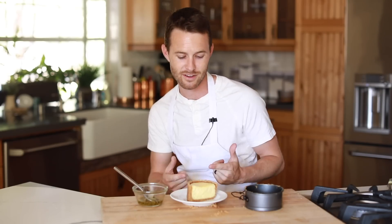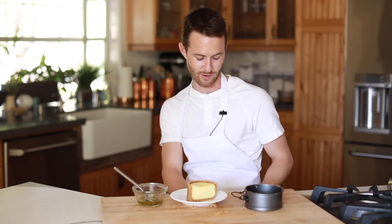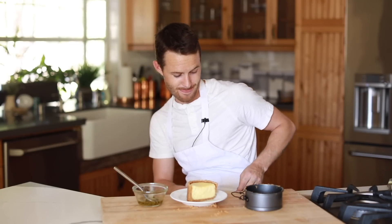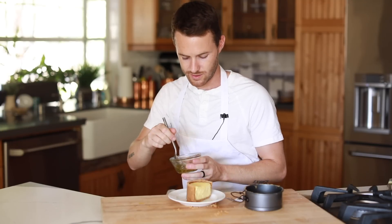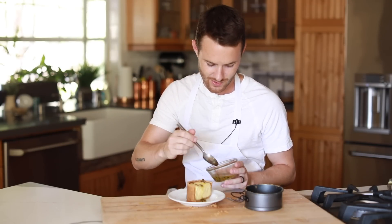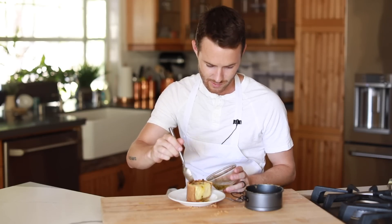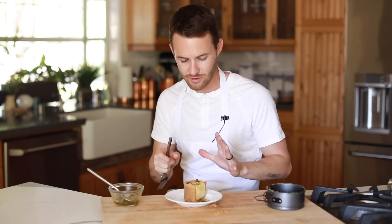But I'm going to stop talking, dive into the cheesecake, and tell you guys what it tastes like. Let me put a little bit of the passion fruit syrup on top — this is what makes it look really beautiful. Love this cheesecake.